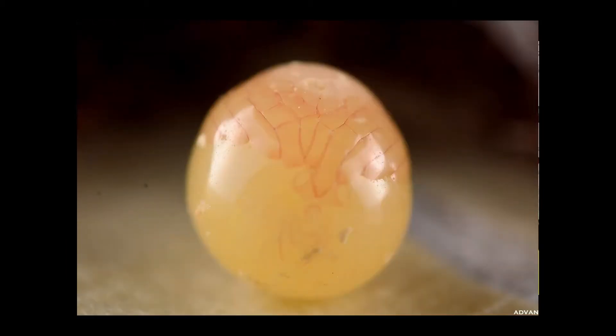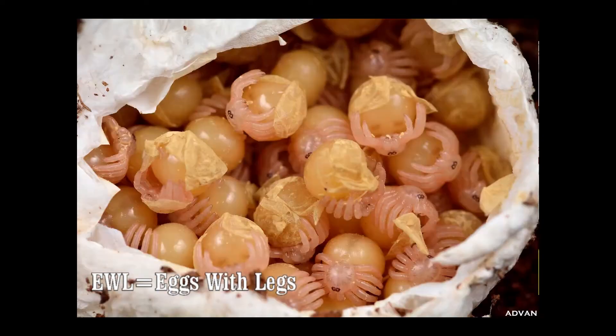Some of you may even be familiar with the term instar. What instar means is basically the period of time between molts. When a tarantula is born or in its egg sack, it develops little legs — called eggs with legs, or EWL in the hobby. When those eggs with legs turn black and molt into tiny little tarantulas, that is the first instar. A lot of hobbyists keep track of these instars basically to tell how much the tarantula is growing and how big it's getting, and you usually quit tracking once it reaches maturity.